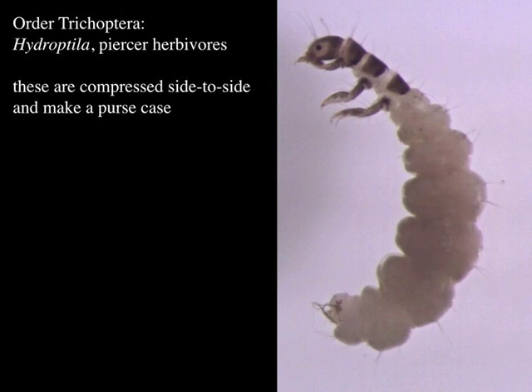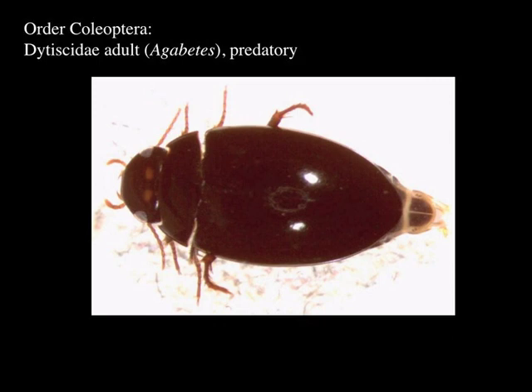Those last three orders — Plecoptera, Ephemeroptera, and Trichoptera — are seriously aquatic, with essentially all species having aquatic larvae. Now the next order is Coleoptera, the beetles, and of course there are tons of beetles that are not aquatic at all. But since they're such a diverse group it's not surprising that some have aquatic stages. Some beetles live in water as larvae and not as adults, some as adults but not larvae, and others in both stages. The Dytiscidae are an example that are always in the water — they can come out and fly to disperse, but you typically find them living underwater.